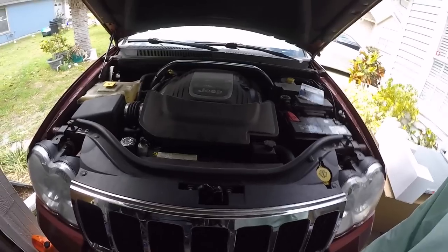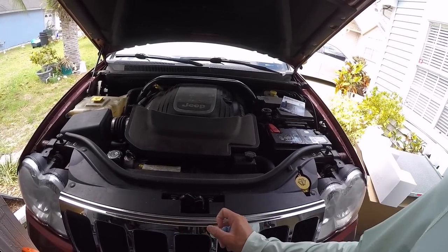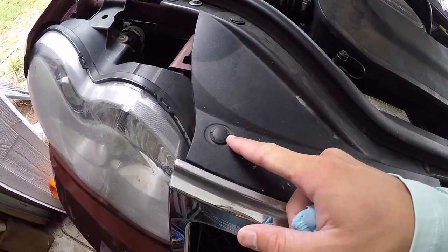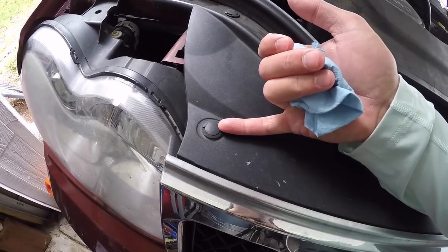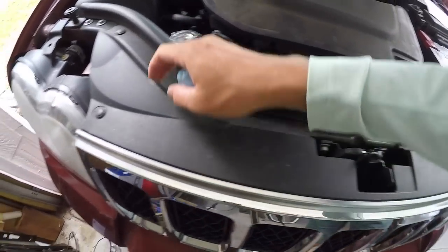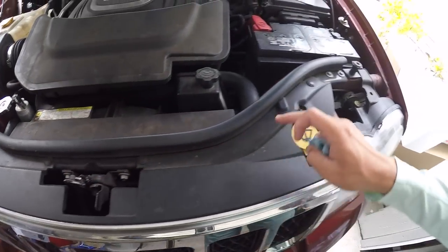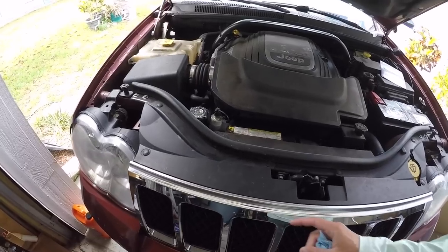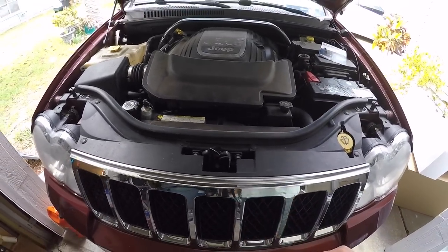First we're going to take this grill off. To do that you have these little clips right here, and when you're taking them off you just use a little flathead screwdriver — you pry these up and they come out real easily. So you've got one, two, three, four, five, six of those. We're going to take this cover off right here to get the grill out; there are a couple of bolts we'll need to loosen and then it just tilts forward and slides out.